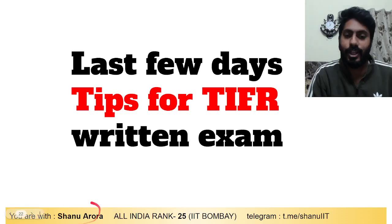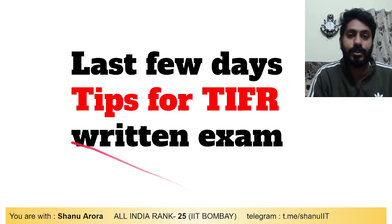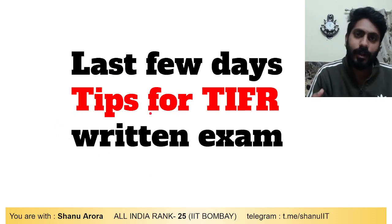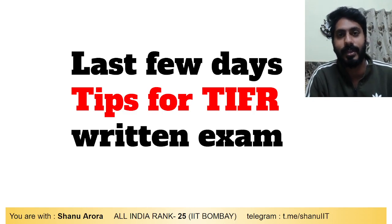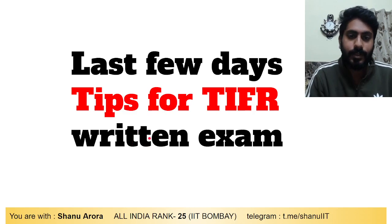Hello everyone, this is Tanwar Ora. I am All India Rank 25 in IIT JAM exam, MSc IIT Bombay, and a top educator on Unacademy. Let me share some last few days tips for the TIFR exam. Tips will be shared and all the best to my students who have been preparing for TIFR and JAM exam for one year.